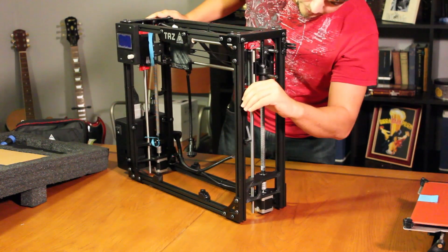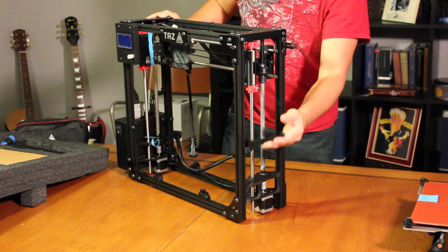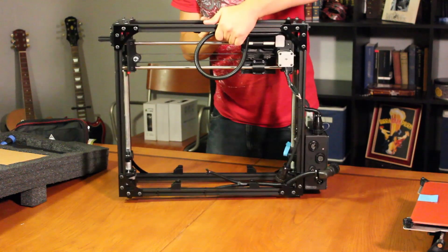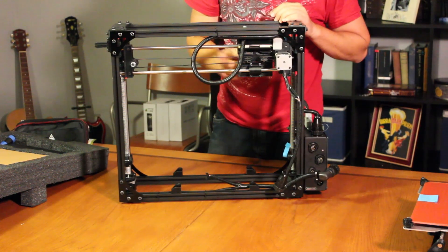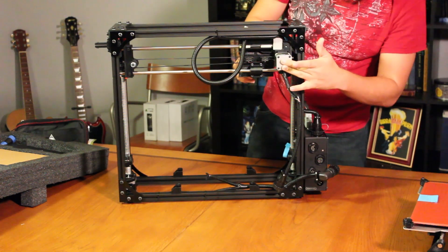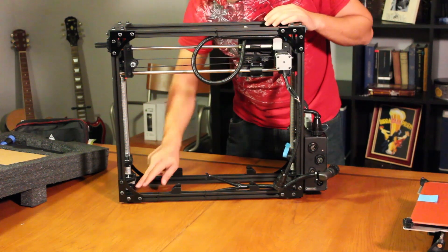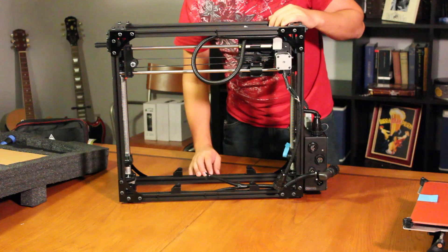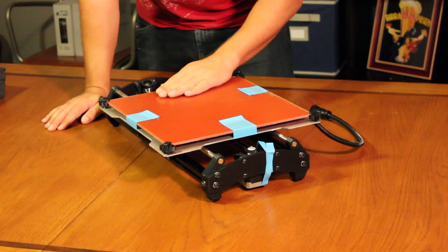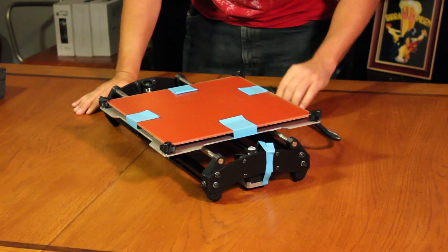Over on this side looks like we've got a little fold-down that's for your plastic spool right there. On the back side looks like we have the plate carrier or the gantry and the stepper motor. Looks like the X-axis and down here is the stepper motor for the Z. This looks like it's going to be the Y-axis plate, so it's going to travel back and forth. They've got a stepper motor right there for the controls.